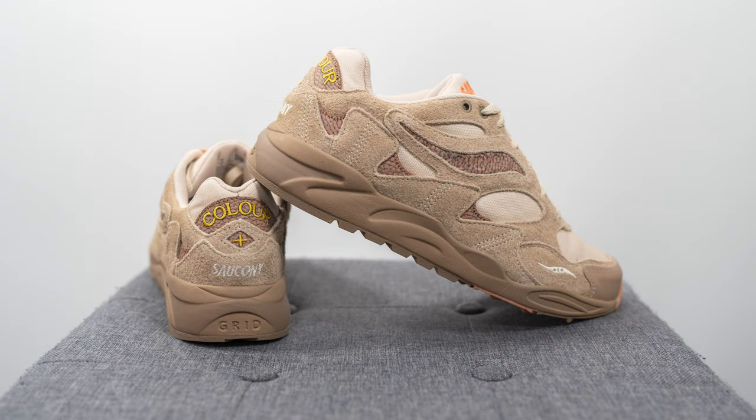In terms of sizing, Saucony runs a little more snug than brands like Nike and New Balance in my opinion. I wear a 10 to 10.5 in the Shadow 6000, and my foot measures as a true size 10, slightly on the wider side. Saucony Canada sent me this pair in a size 10, which fits but is more on the snug side. If you have a wide foot or like a roomy toe box, go up half a size. If you have a narrow foot or prefer a snug fit, stick true to size.